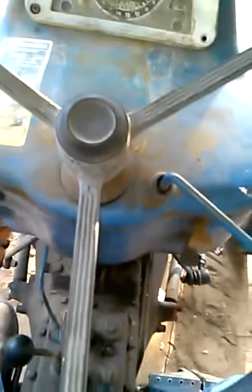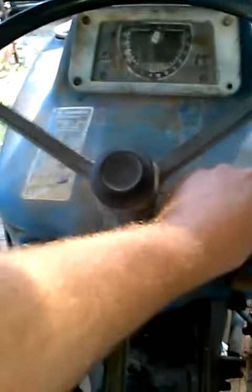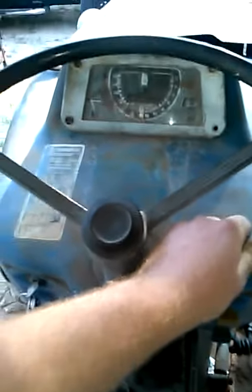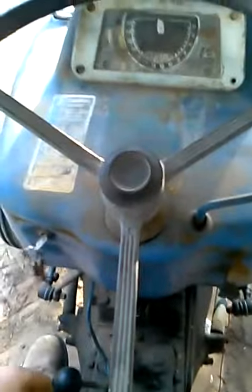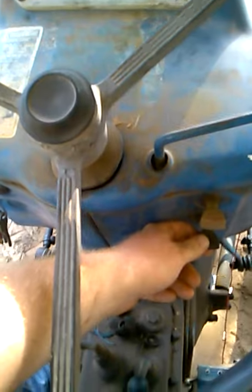Today, the old Ford 3000. It's a cold start but a fresh rebuild — see what she'll do. It's been starting real fast, pretty quick at least. Going pretty good.